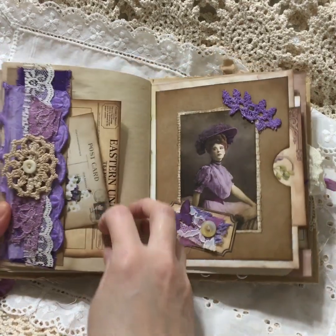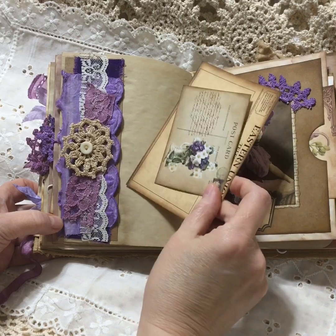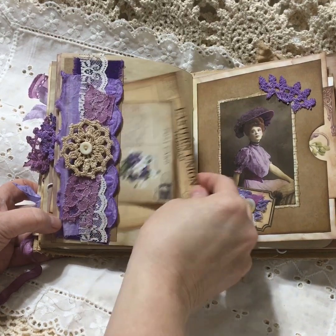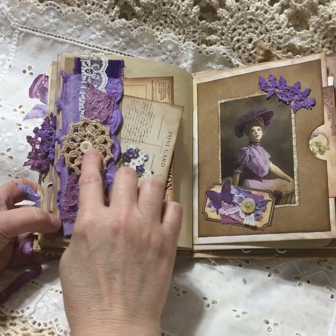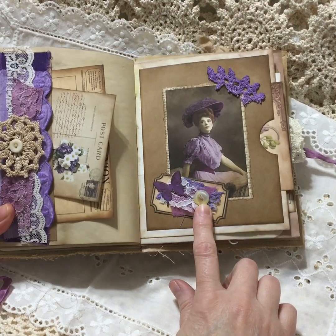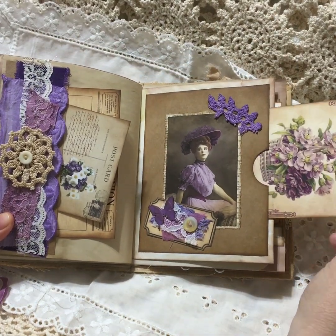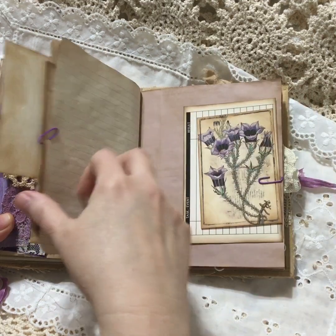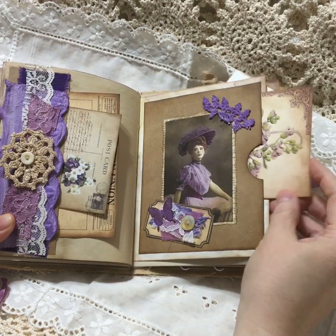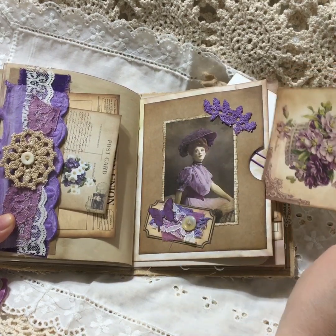This is a belly band that I made out of all scraps of fabric. More vintage doilies. Mother of pearl buttons on the little ticket here. There's a pocket - this is the other side of the white paper bag that I used. This is a card that you can write on.